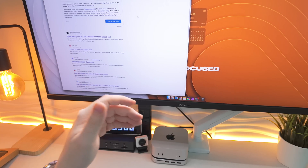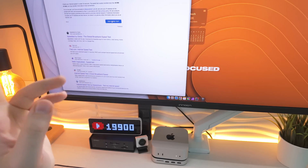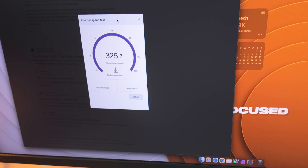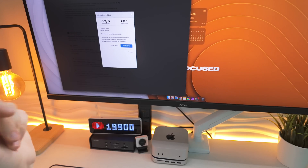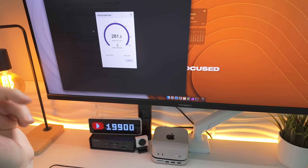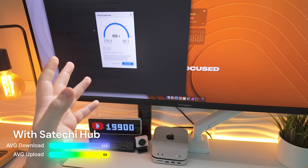Now we're going to run Wi-Fi tests with this Satoshi Hub. I'll run two speed tests with the M4 Pro Mac Mini on the hub, then two more with it off and disconnected, to see if there's any difference. Speed test number one with the Mac Mini on the hub: download around 335 megabits, upload 65. The upload seems normal — it fluctuates between 65 and 75. The download seems quite a lot lower. Second test: 316.4 megabits download, 69 upload.